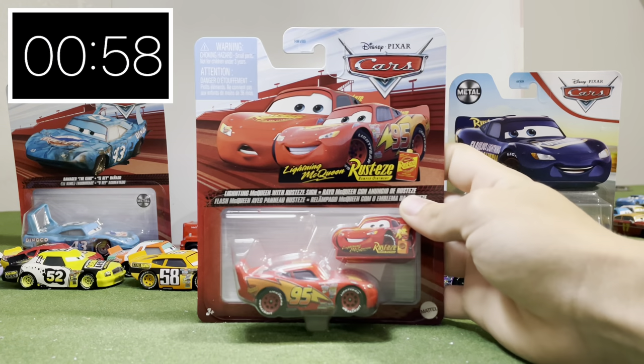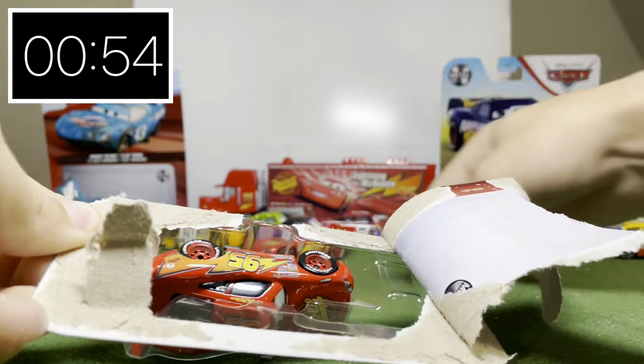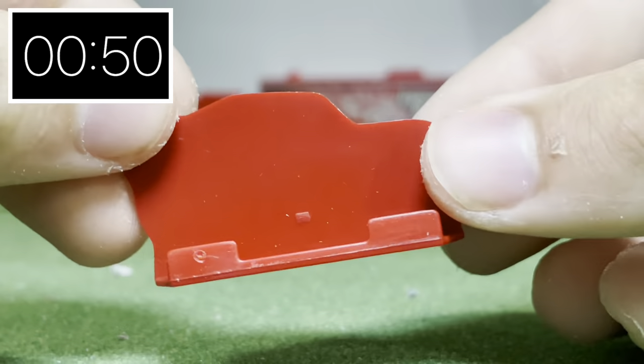60 second reviews, and today I'm unboxing the 2023 Lightning McQueen. First, looking at the sign that this diecast comes with — the decal is printed very nicely.